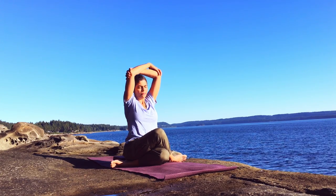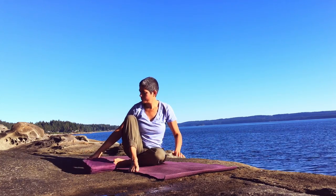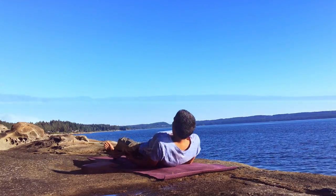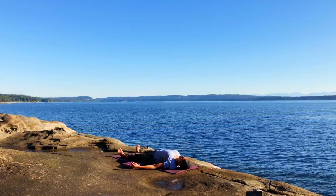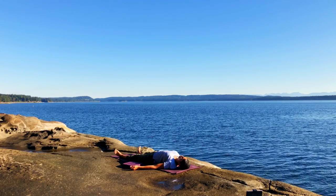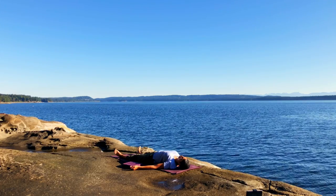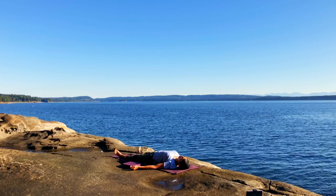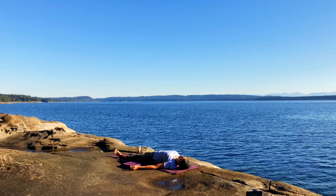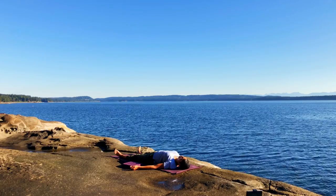And then release the arms and unwind the legs. Let's find our way onto the back into a comfortable position. Lying on the earth, mother earth beneath you, sky above, and breath flowing through you like a gentle wave. As you release and relax, letting go of all tension and settling into stillness and silence.